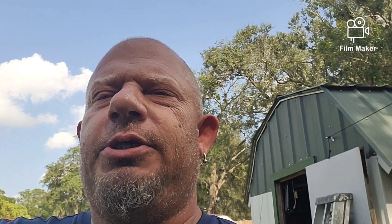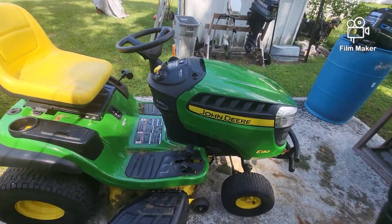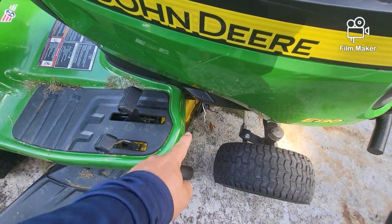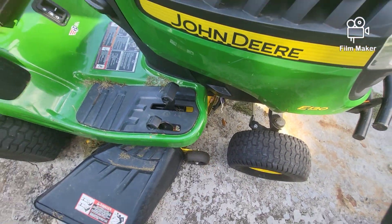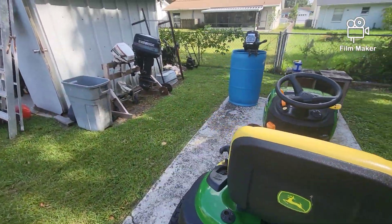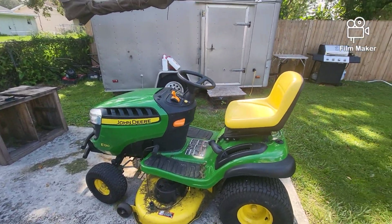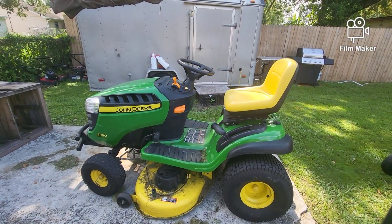He also told me and showed me when it was dropped off that there are some wires that got chewed by rats. And I said, well, that's not going to have anything to do with the transmission. So I came out here at 2 o'clock in the morning with a flashlight and I started searching this thing. Let me show you what I found.